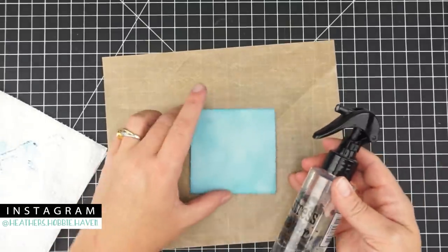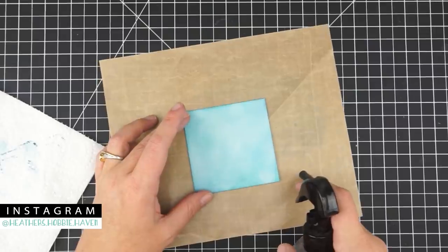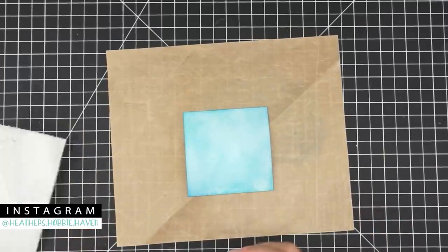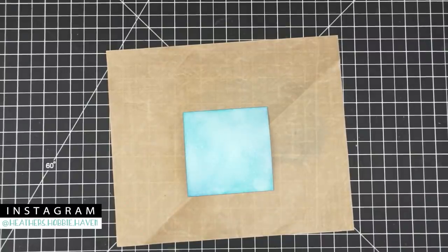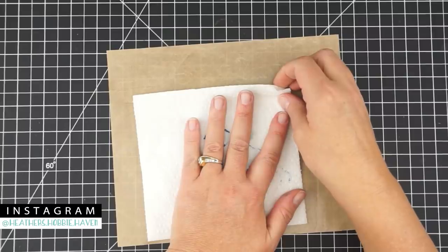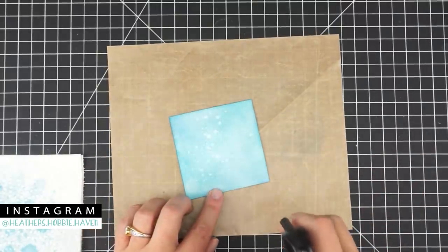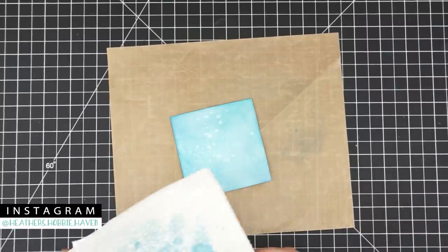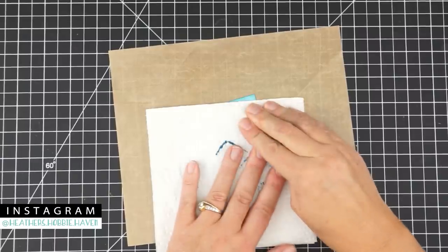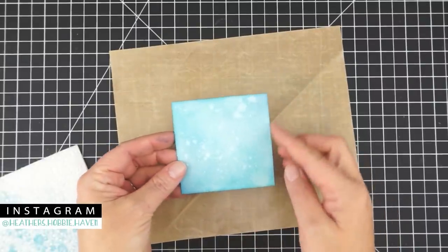I have this distress sprayer — the slower you squeeze the trigger, the bigger the drops; the faster you spray, the smaller the drops. Give it a quick spritz, let it sit for a second, then take a paper towel and dab it on there to get some great little white splatters — like stars. Do a little more in one area, leave it, then dab up the water. Trim a quarter-inch off each of two sides and we'll use this as our night sky background.